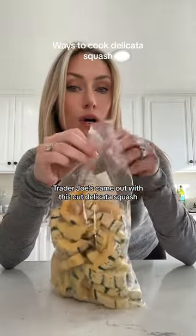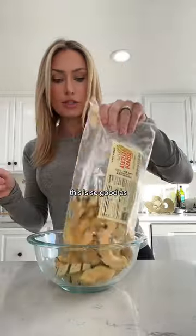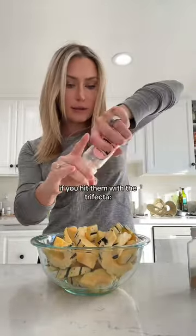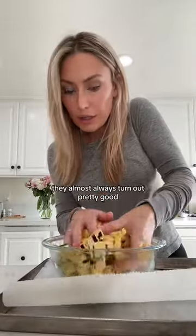Trader Joe's came out with this cut delicata squash, which is so nice because now I don't have to cut it and scoop out all the seeds. It's just so good as like an appetizer or on top of a salad. With most vegetables, if you hit them with a little trifecta — salt, pepper, and garlic powder and olive oil — they almost always turn out pretty good.